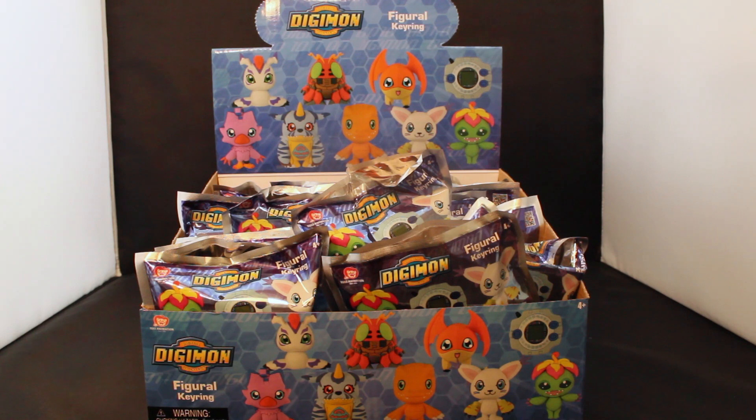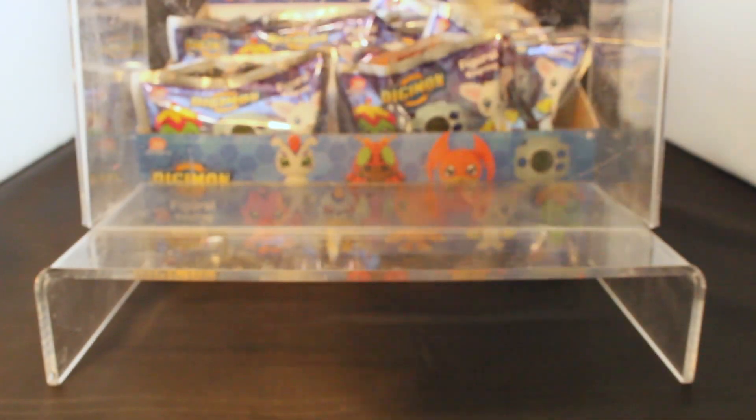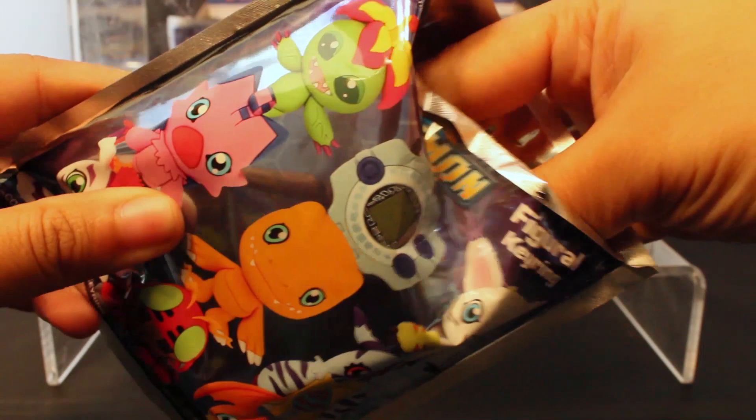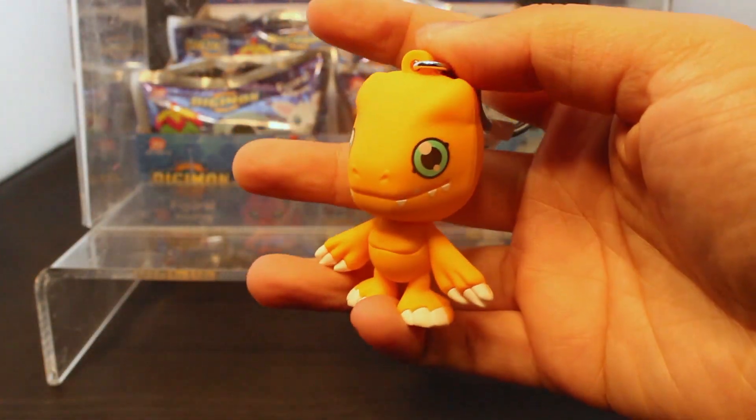So in this video I'm going to give a close look at all of the Digimon, and there's even a Digivice in this collection, and we're just gonna have a good old time. So I'm just gonna grab a blind bag here and see what we have inside. I did not plan this — just kidding, I totally did.